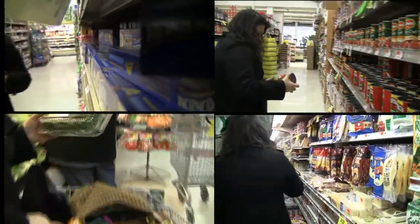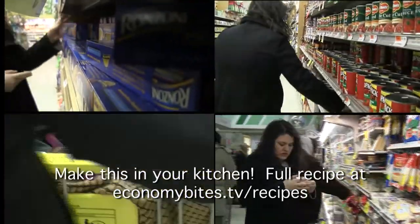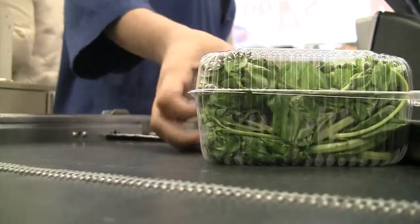This recipe is based on a recipe from a famous chef that he cooks at his restaurant. He had a class where he told everybody how to make it, but you don't have to pay the $70 to take the class, because I'm going to show you my version of the recipe, which is really just as good, I think.